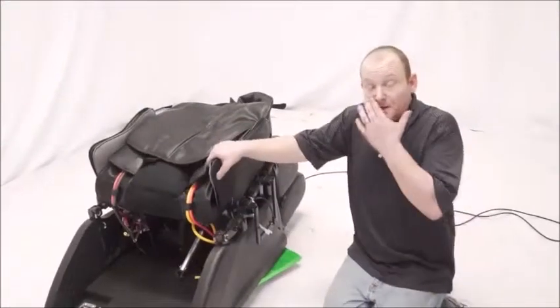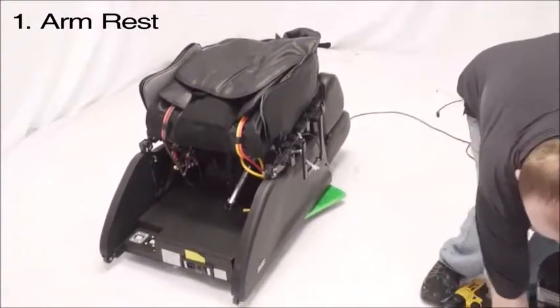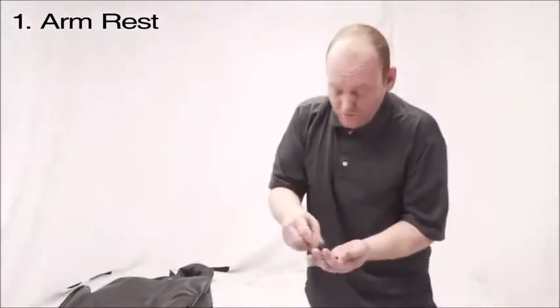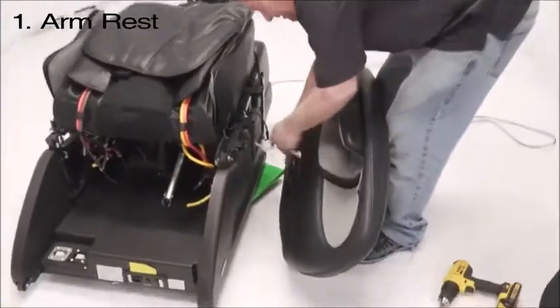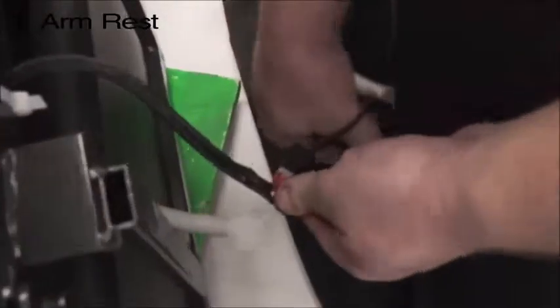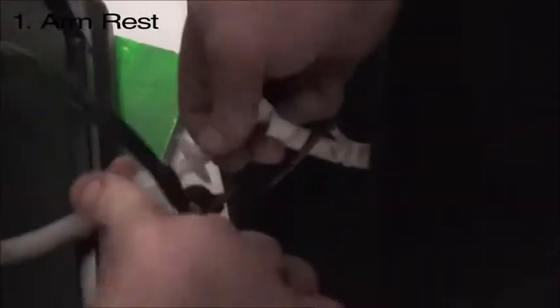First, what we are going to do is assemble the armrest. Get all the bolts that come with the chair. For the Pinnacle it will have one arm bolt per side. Go ahead and connect the corresponding plugs — they can only fit in one way. And then the air hose will clip in as well.